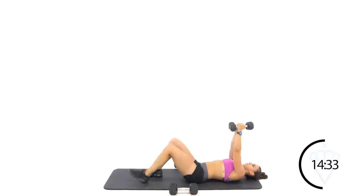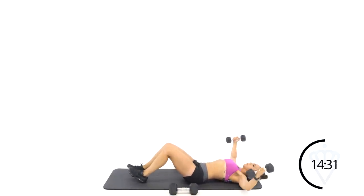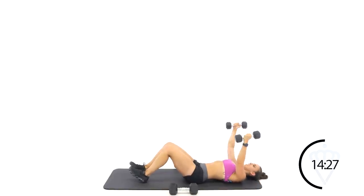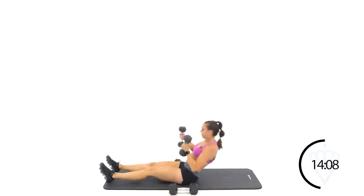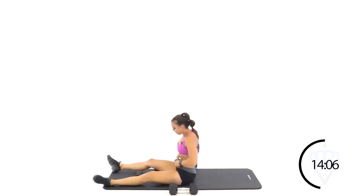Arms start together over top — rounded elbows are coming out to the side. Squeeze up together. Open and close. Open, close. Open, close. Amazing. You have the option to stay here on your butt if you need to.